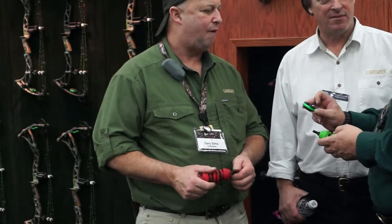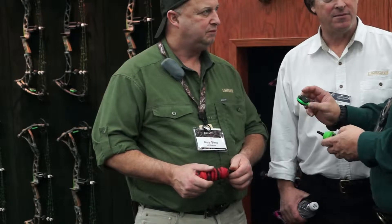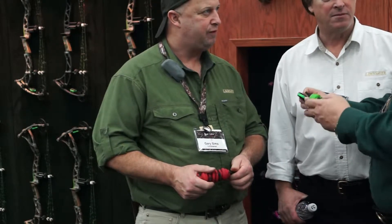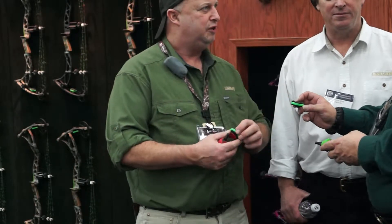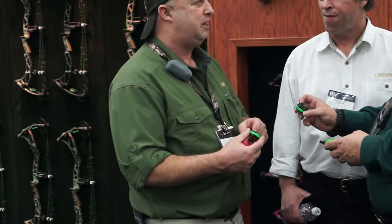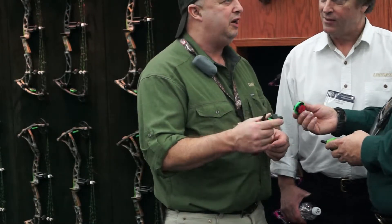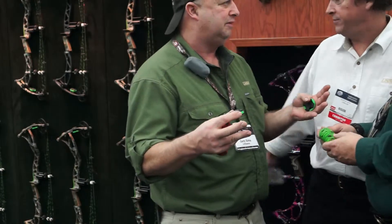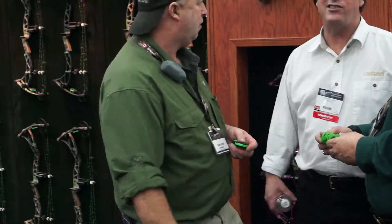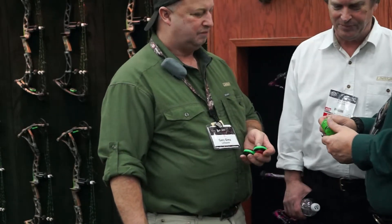The high and low frequency system is actually a big catch, because before you were working with one or the other — more high frequencies. Now we have low as well. The feel and the sound of this Limb Saver, like I said, it's 35% better than anything we've ever made. So you will hear and feel the difference. Our regular Limb Savers were great, but I took off our super quads and you can actually hear it on a parallel limb. Wow, that is awesome.